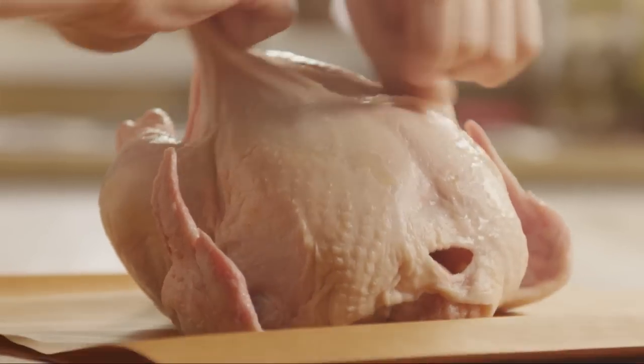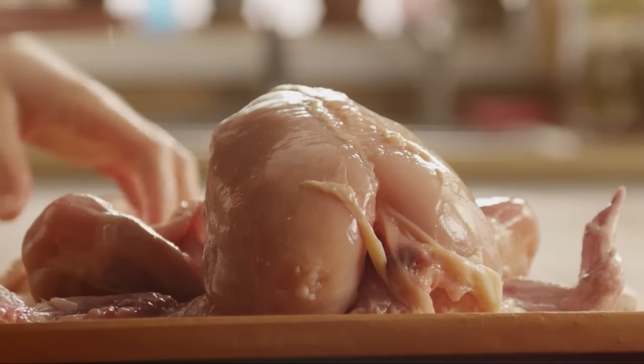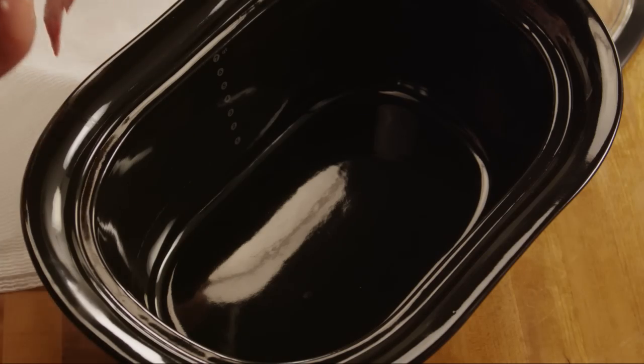Let's start Kathy's delicious whole slow cooker chicken by removing the skin from a whole three pound chicken. Place the chicken inside your slow cooker.